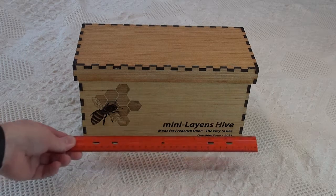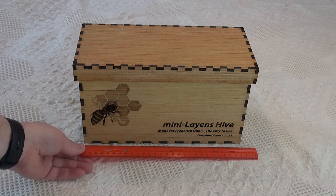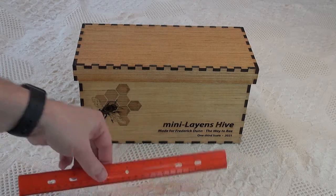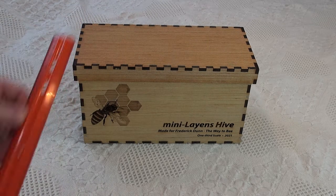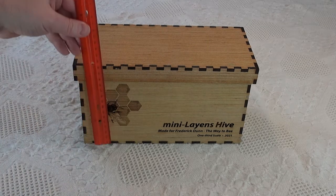It comes in at just under a foot long, being one-third scale, and five and a half inches deep, and roughly six and a half inches tall.